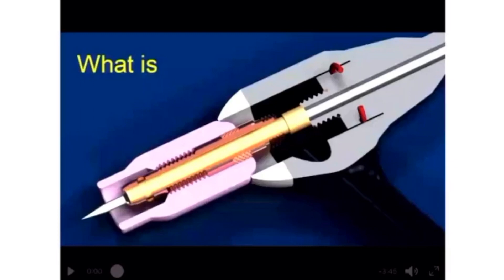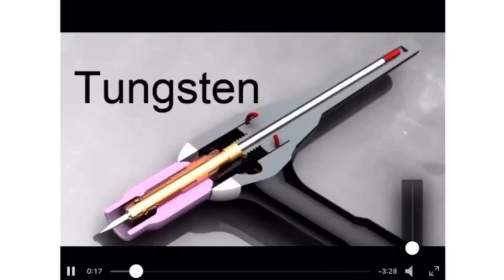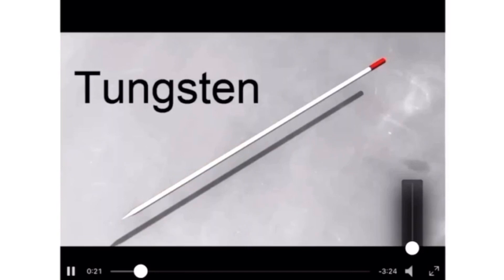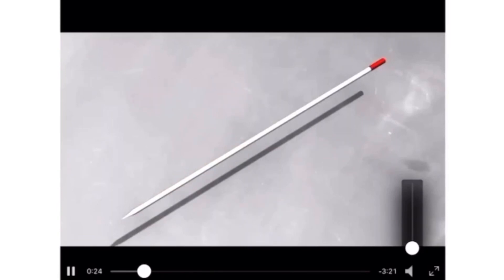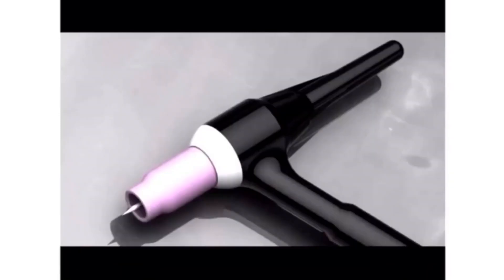TIG is known as tungsten inert gas welding, or gas tungsten arc welding, also called heli-arc welding. We have a tungsten filament used as the electrode. In this case the tungsten is a non-consumable electrode, meaning we don't have to replace the tungsten rod unless its life is over — unlike MIG welding where the wire was consumed during the welding process.